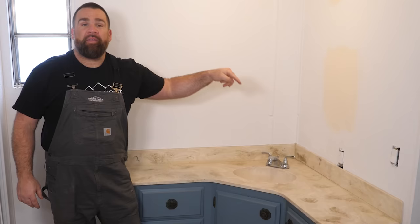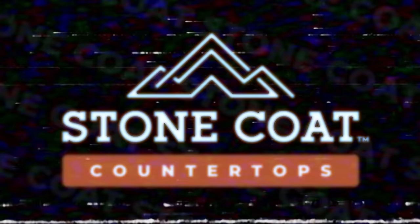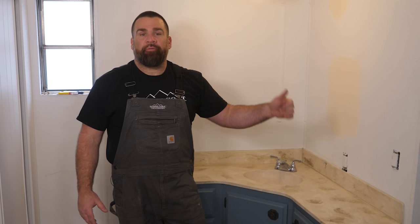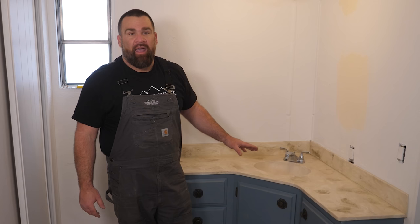I'm bringing this 1970s vanity back to life on site. I'm going to show you step by step how to do it. An odd-shaped vanity like this — you're not just going to run to Home Depot or a hardware store and pick up prefabricated laminate. You're going to have to get custom laminate made, or culture marble, or solid surface, and that's weeks and weeks of wait time.